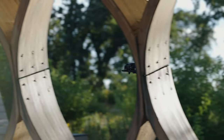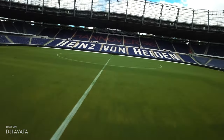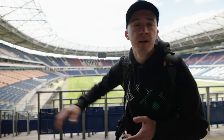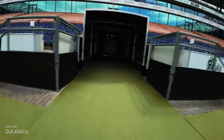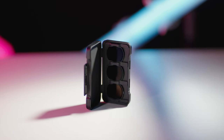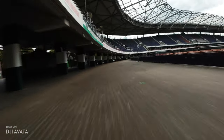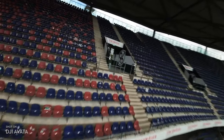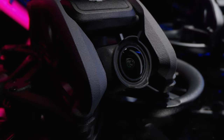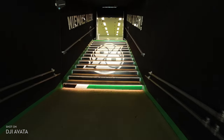The DJI Avata has built-in prop guards and a very robust build, which allows you to confidently fly in tight places even if you don't have much FPV experience. Since we're transitioning through indoor and outdoor spaces through the player tunnel, I want to hide that transition while flying through it. For outdoor shots, I'll aim for ISO 100 and use ND filters to achieve a 1/50th to 1/80th exposure time for nice motion blur — especially important with faster FPV shots. For indoor shots, I'll remove the ND filter; the 1/1.7-inch CMOS sensor is slightly larger than the one on the original DJI FPV drone, making it more light-sensitive for those indoor shots.